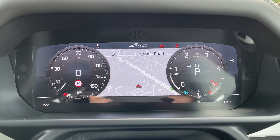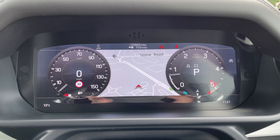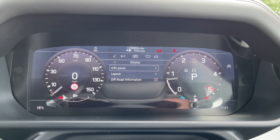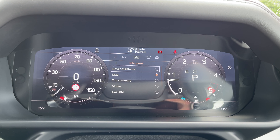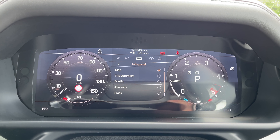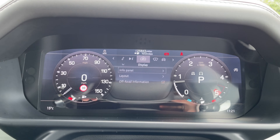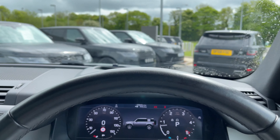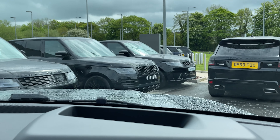This Land Rover Defender has done 25,843 miles, though this is subject to change due to test drives. We also have access to multiple driver displays to choose from, including driver assistance, map, trip summary, media, 4x4 information, clock, and the ability to turn it off for anyone who might find this distracting. We also have access to a head up display, which means the driver can focus on the road ahead.